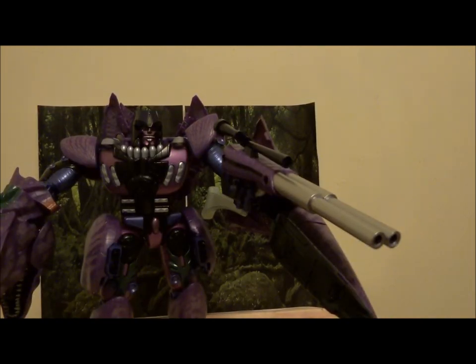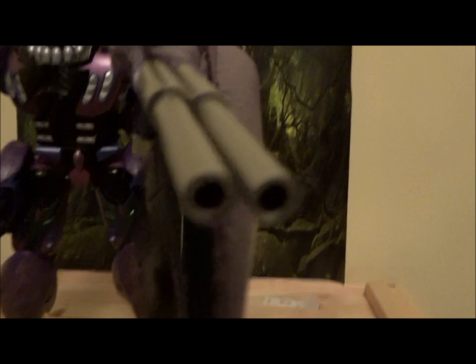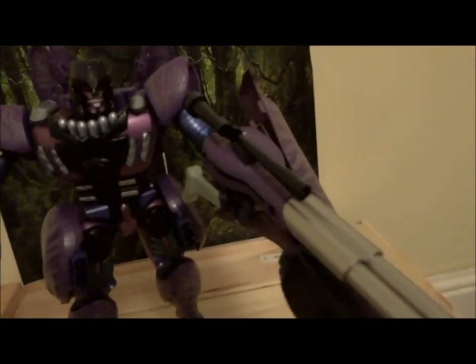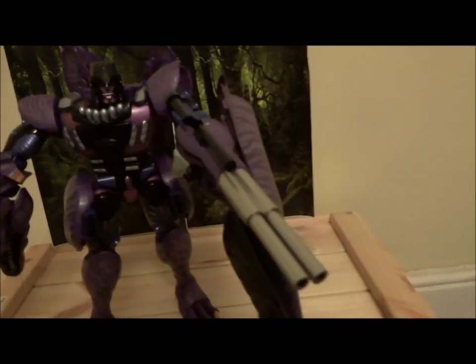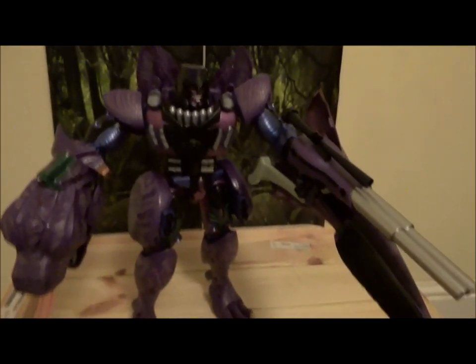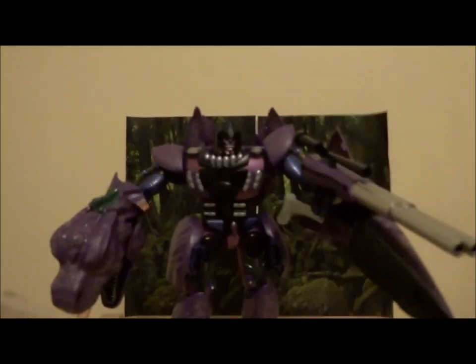The next accessory we have is his big hunting rifle, double-barrelled for maximum effect. Got a good paint job on that — it's got a scope. Its colour scheme matches his own colour scheme because Megatron always was a dapper sort. And that just goes so well with the smiling face — I fully believe he's hunting prehistoric humans for his own amusement. That is impressive and it goes so well with him actually. I thought it was a bit out of place initially, but once he's holding it, it's just right.